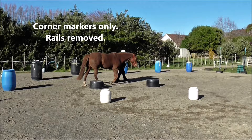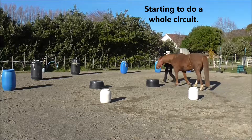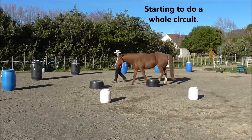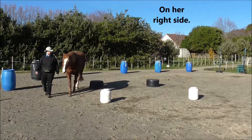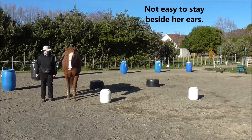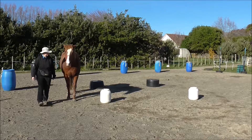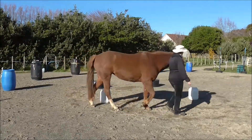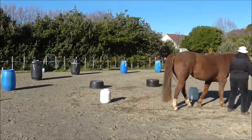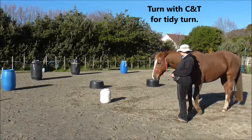Corner markers only — we have the rails removed, and starting to do a whole circuit before the click and treat. I'm on her right side. It's not always easy to stay beside her ears. We'll do a change of direction with click and treat for a tidy turn.